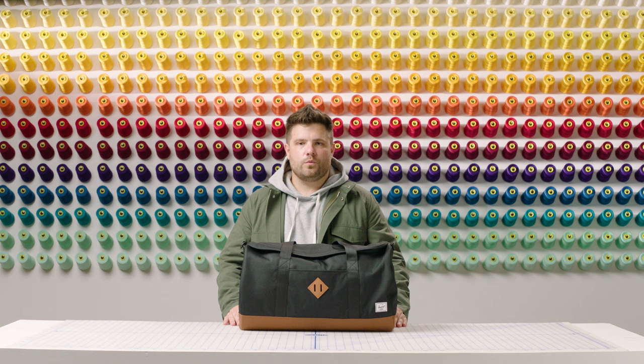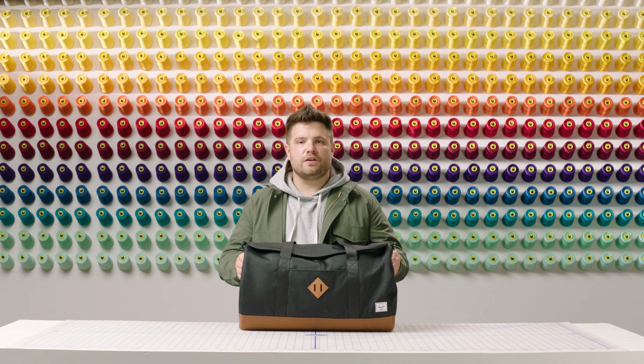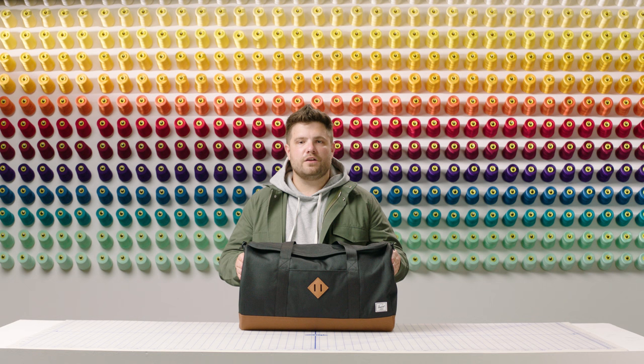This bag has a timeless design which is great for road trips long or short. It's part of the Herschel Heritage family, so if you're looking for other products with the same design DNA, check out the rest of the line. Thanks for watching.